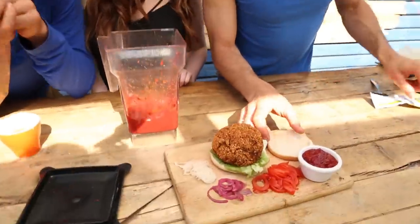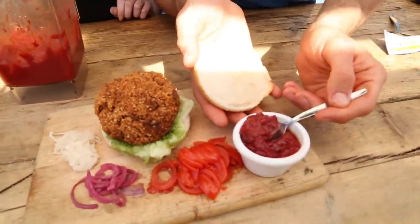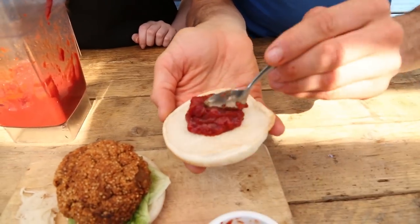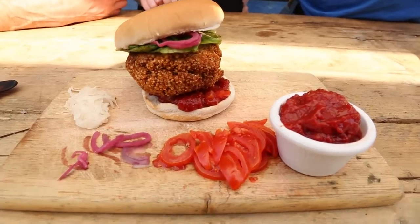There you are — homemade ketchup, simple to make. Literally took about two minutes. Put it on top of whatever kind of burger or whatever you're into. We put it on a burger here — have a look. So epic, look at it, it's beautiful.